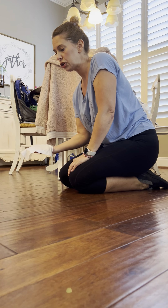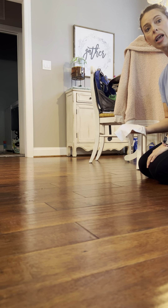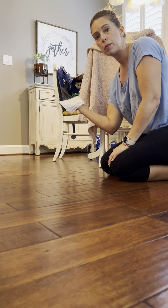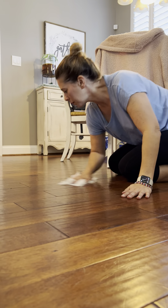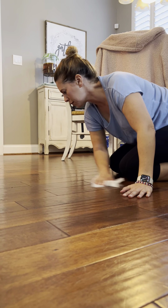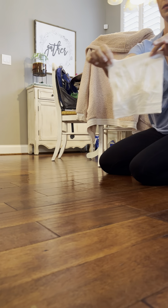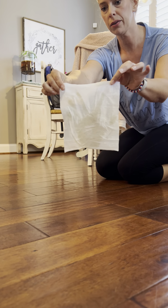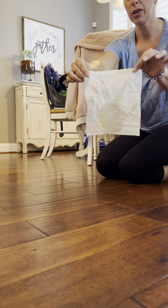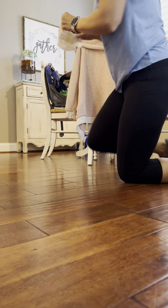So I'm gonna do a quick test on the floor to show you the dirt on one side and then we'll run the machine and see how well it cleans. So I have a baby wipe here. I'm just gonna do a couple passes on the floor to show how dirty. You can see my handprint on there with the dirt and then we're going to run the machine.